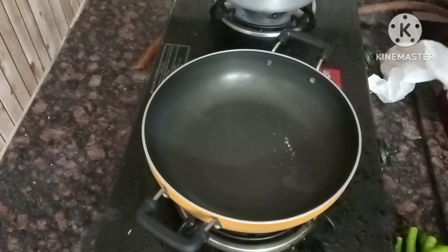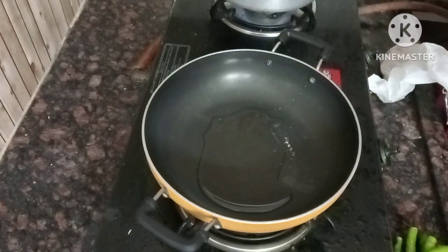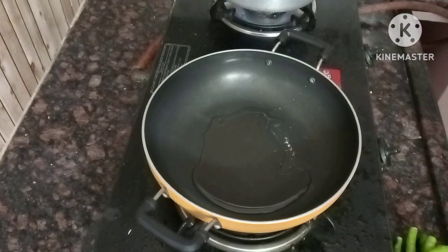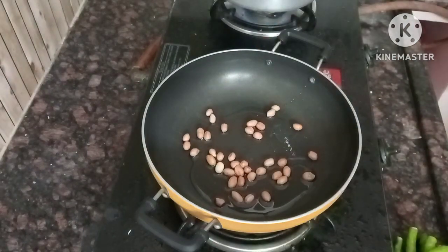First, I am going to put the tomatoes in a bowl. The tomatoes in a bowl have a very good taste.